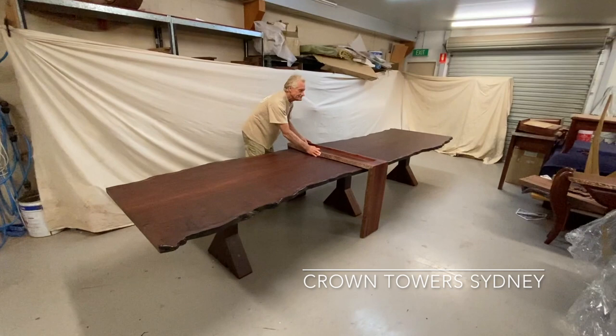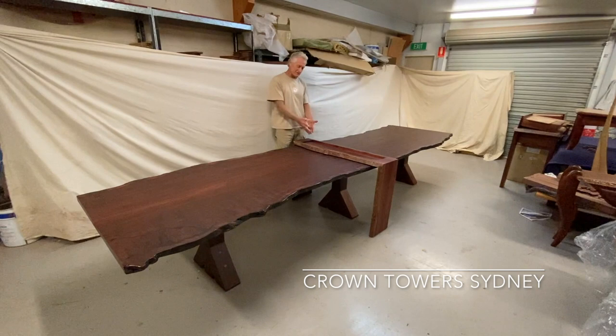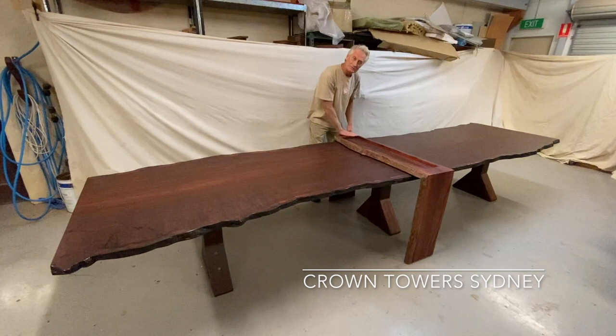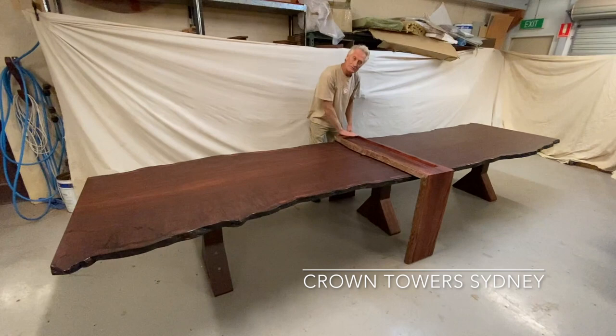If we want to break it into two tables, we just slide it along and set it up in the middle, and then they can seat on both sides and serve out of this recessed timber here, using it as a serving tray. It's all in an oiled finish so it's got that beautiful natural texture to it — quite special. I think it's going to be a great addition to Crown Towers in Sydney.